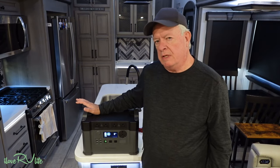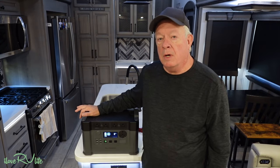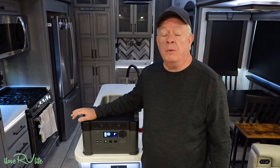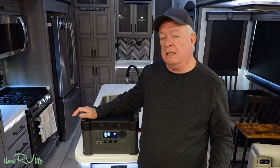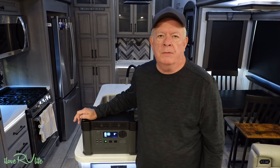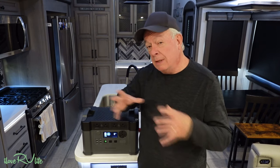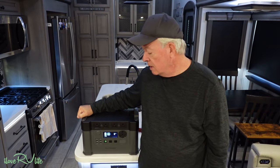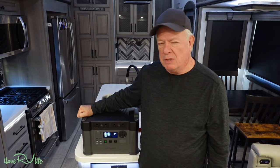I'm very pleased with this S2000 Pro all-power portable battery station. Of all the ones we've looked at to date — and we've had probably eight or nine come through I Love RV Life in the last 12 to 18 months, from a little bitty 500 watt up to these larger units — this one probably has the most features that I'm most pleased with.